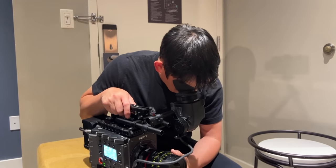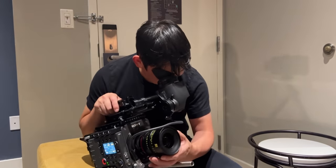By the way, do you like how I'm just filming this behind-the-scenes video with a Sony Venice 2? With a $80,000 camera.